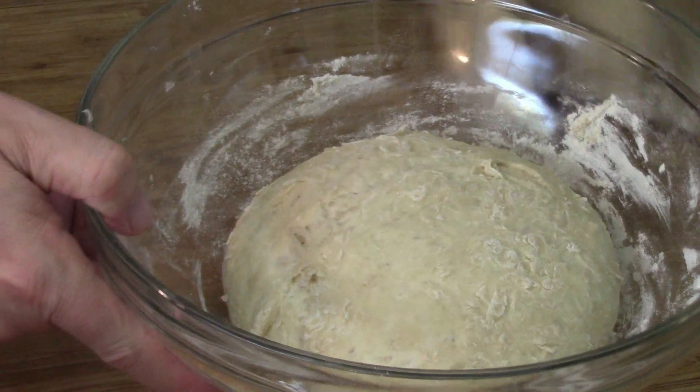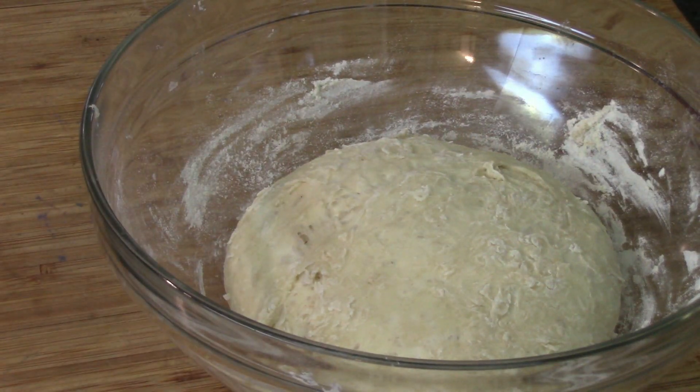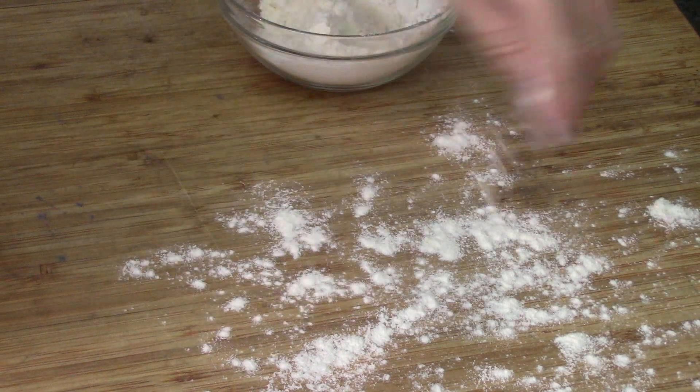We're gonna cover up the dough ball and set it aside for an hour. Look at that — it's risen a little bit, not huge, but that's okay, we can work with it. I've got some extra flour because we've got to roll this out.